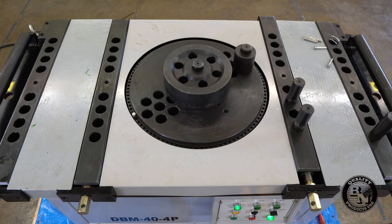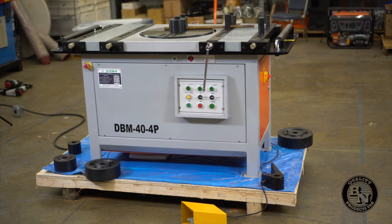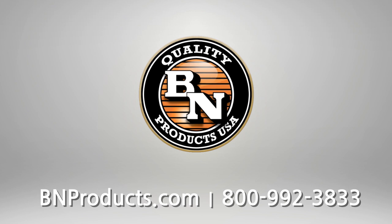Well, that's a quick look at the DBM 40P Production Rebar Bending Machine from the Sigma line at BN Products. For more information and to find a distributor near you, visit BNProducts.com.